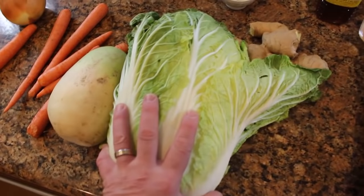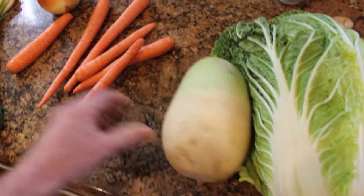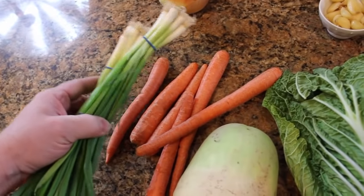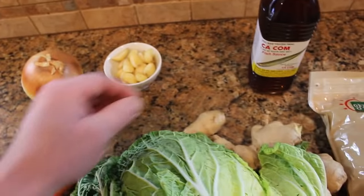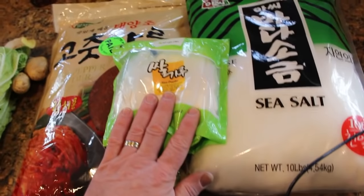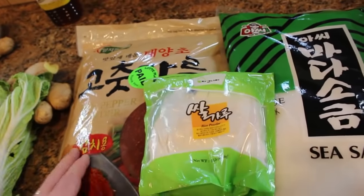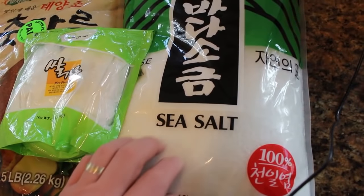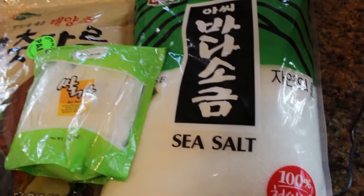The bulk of our ferment today is gonna be Napa cabbage. We'll cut that up, peel and cut daikon radish into matchsticks, do the same with our carrots, cut up some green onion, and then make a slurry — that's a yellow onion, about half a cup of garlic cloves, some ginger, and some fish sauce. If you're making the vegetarian version, leave the fish sauce out. The other ingredients are rice powder, which acts like a glue to stick the red pepper powder and flavoring to the vegetables, and finally the sea salt — we'll use about a cup of it to wilt the cabbage and help it absorb the other flavors.